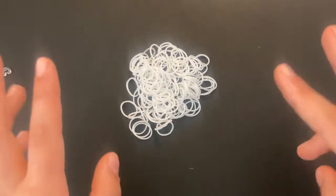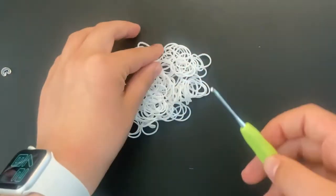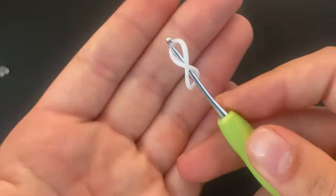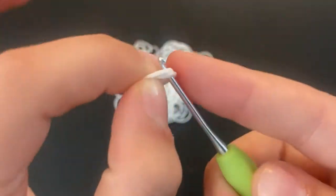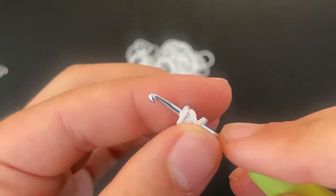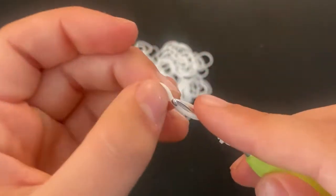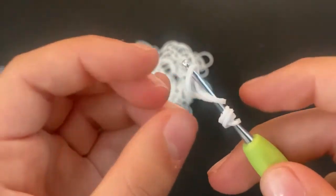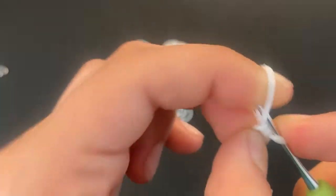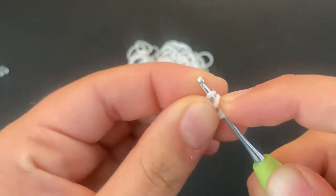We're going to start off with the antennas first, just because they're really easy to make, and then we'll get on with the body. For the antennas, you're going to take a band, wrap it around your hook once — it should look kind of like a figure eight. Then you're going to take both loops and wrap it over again itself, and it should look like four loops around your hook. Take another band, wrap it around your hook once, and then take it and pull through the cat band, and reclaim onto the hook — it should look like this.